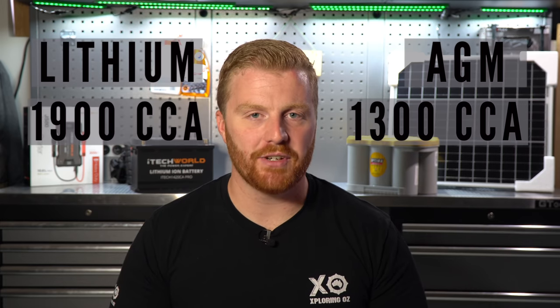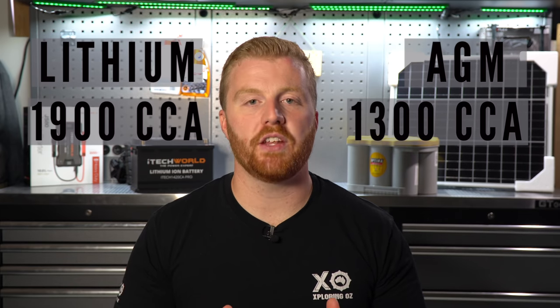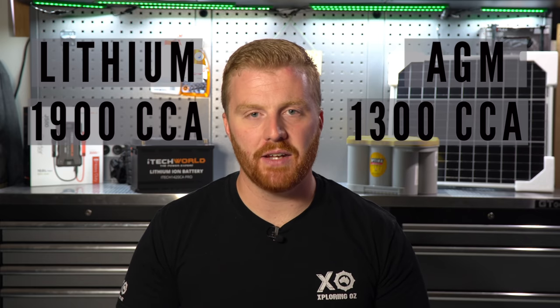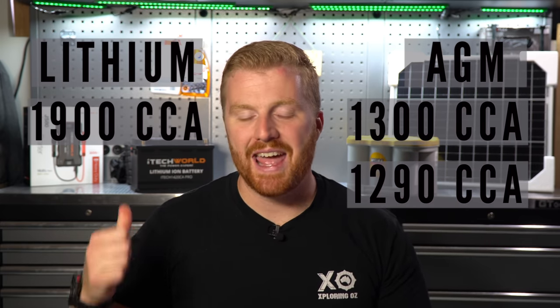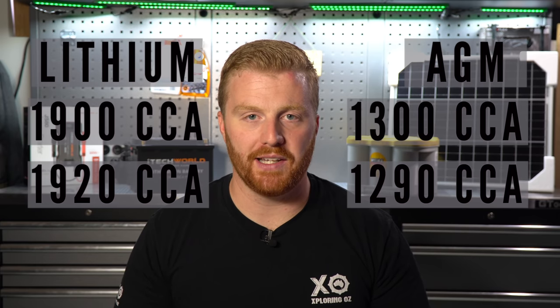Because I don't have high-grade electrical testing equipment, I took both batteries to my auto electrician to have them electronically tested. The Optima AGM battery tested at 1300 cold cranking amps at an ambient temperature of 27 degrees, and the lithium tested at 1900 cold cranking amps, which is very impressive. To make sure the results were accurate, I drove to another shop in town and had them tested again with slightly different equipment — again, 1290 cold cranking amps for the Optima and 1920 cold cranking amps for the lithium. Some will argue that electronic testing equipment isn't really suited for lithium batteries as it's designed for traditional batteries like AGMs, lead acid and calcium, and to this I agree somewhat. Given that lithium cranking batteries are very new to the market, there isn't really a product designed to specifically test their chemical makeup and measure cold cranking amps.